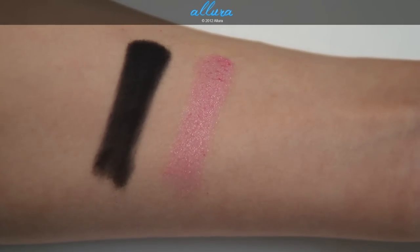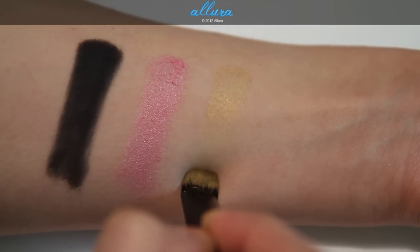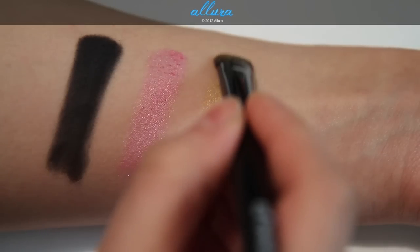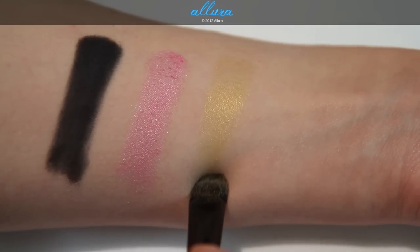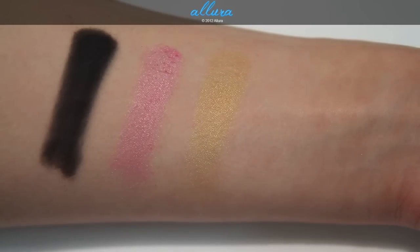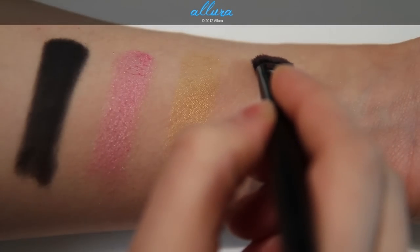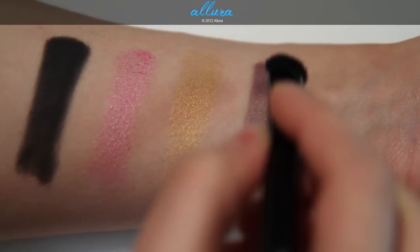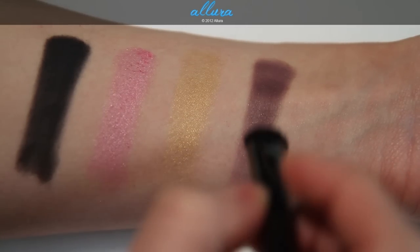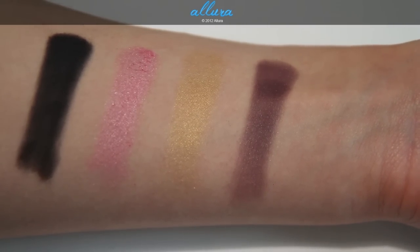Oh So Faux Faux is a medium bubblegum pink color that has very finely milled silver shimmers in it. Third is King's Crown, and this color is like an old or vintage gold color. The color payoff isn't quite as strong as with the first two colors, but it is pretty decent, and I suspect with layering you can build up that finish. This color also has a pewter finish and is that antique, mustardy gold color. Fourth is Stonework, which is a medium purple color with a hint of gray tone to it. This color has great color payoff, and again has a pewter finish with very subtle silver shimmers.